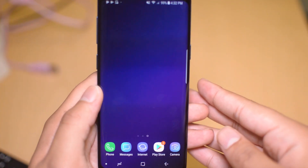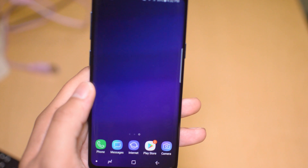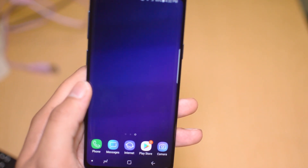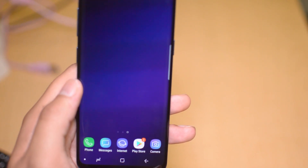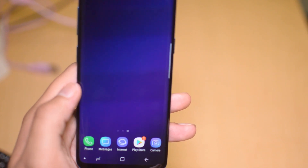Yo, what is going on guys? Drake here with SimUnlocked Phones official YouTube channel. In today's video, we have a tutorial for how to unlock your Samsung Galaxy S9. This works for any Samsung phone that you have, whether it is the S9, S9+, or any Galaxy S9 version or model.